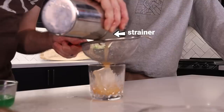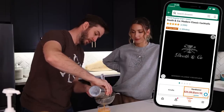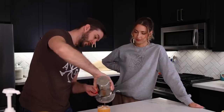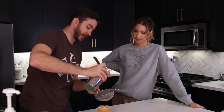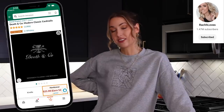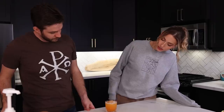It smells so peachy! Ooh, a strainer and a strainer. This is one of the things I learned from the Death and Co book — for things that might have pulp or bits in it, basically thinking of the peach here, using both strainers makes sure that none of them go through, because the outer strainer doesn't really catch everything. This looks so pretty. It just looks like summer.